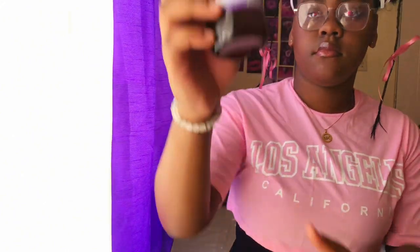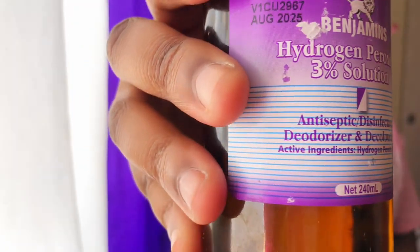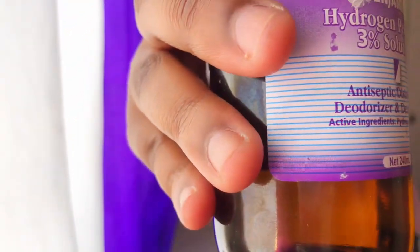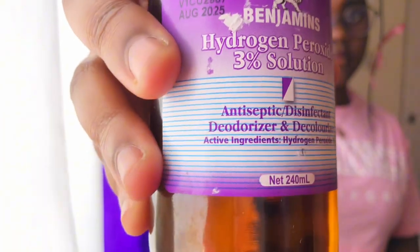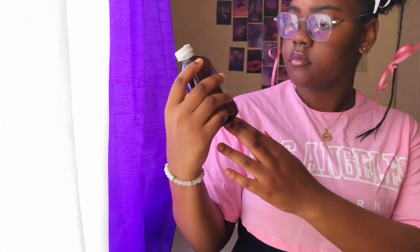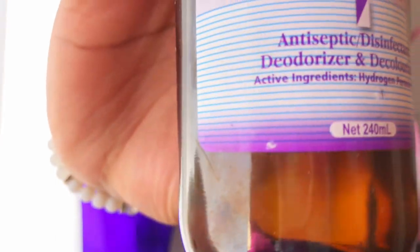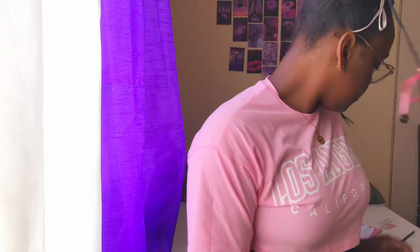The next item is hydrogen peroxide. Hydrogen peroxide is used to get rid of bacteria from minor cuts so they do not get further contaminated. It can also be used as an antiseptic. In the context of a medical kit, that is its primary use.